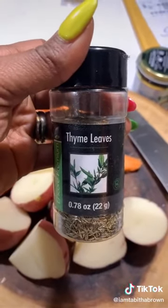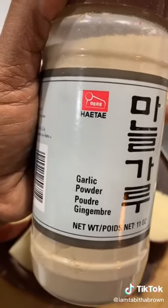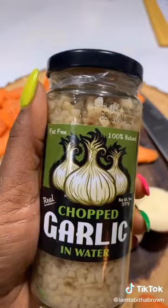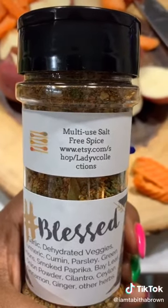Thyme on my hands — a little thyme. A little sea salt. Garlic powder. Better than Bouillon. Some chopped garlic. Pepper. Some multi-spice that's salt-free.